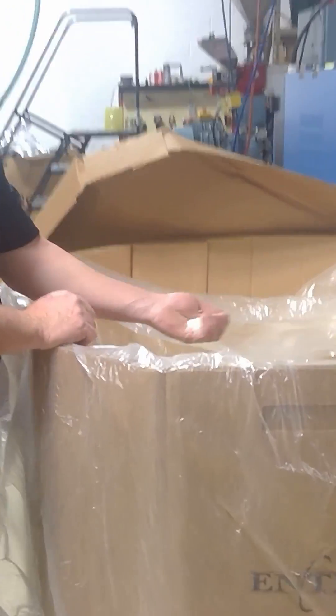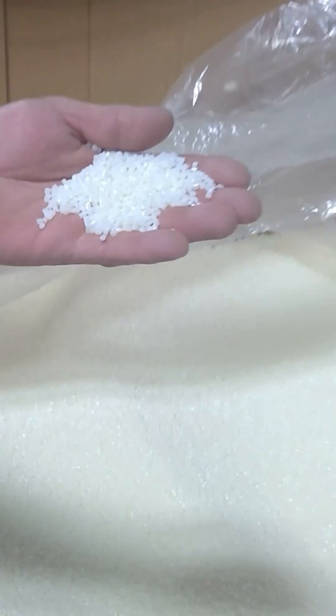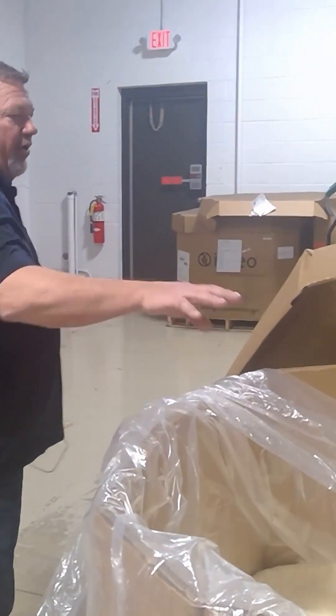In this bin, this is how our raw materials come to us. This happens to be ABS, but PLA is just a little bit different color, PETG is a little different color, but they're all in pellets.